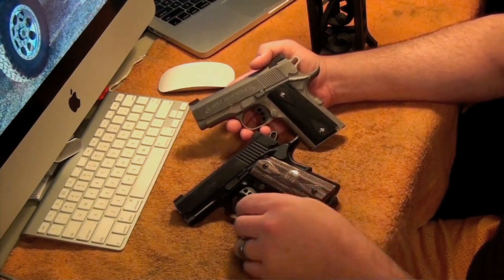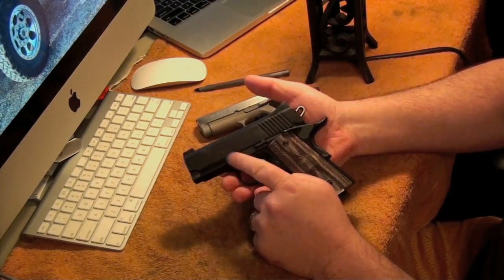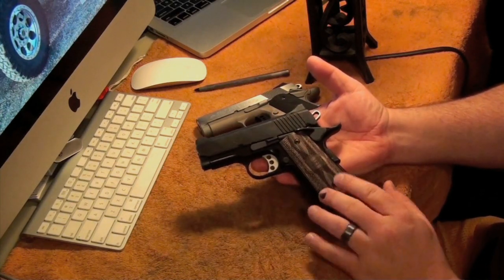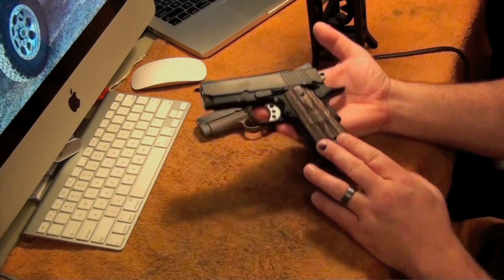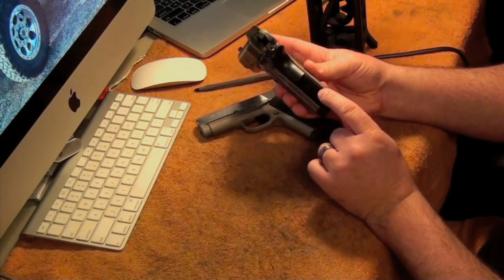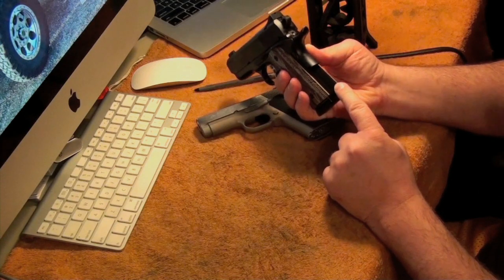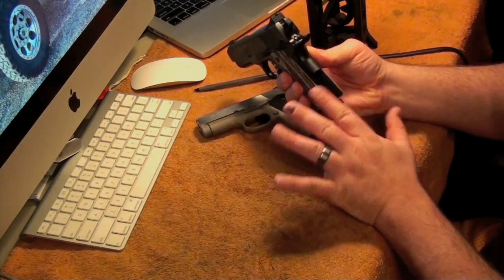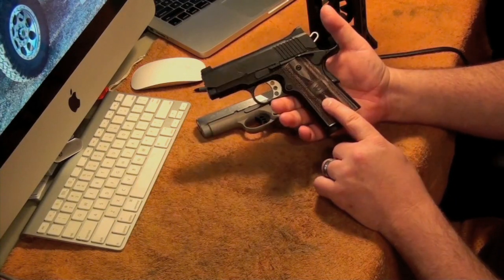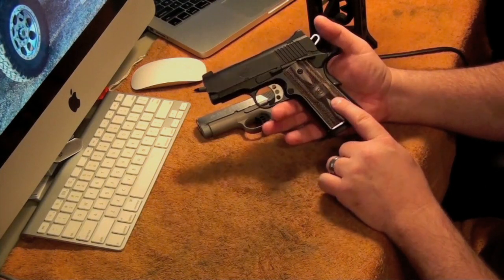The Kimber Ultra Carry has an aluminum alloy frame and a steel slide. I put the Ultra Tactical grips on here — I just think they look better. I put an aluminum mainspring housing; I got this from VZ Grips. The one that came with it was plastic and I just didn't like that. I put the Kimber Tactical Ultra Grips — I got these right from Kimber.